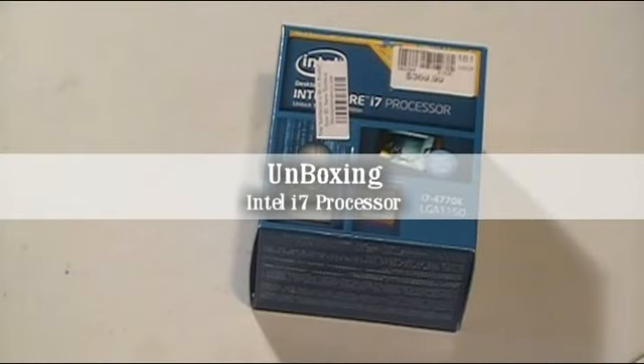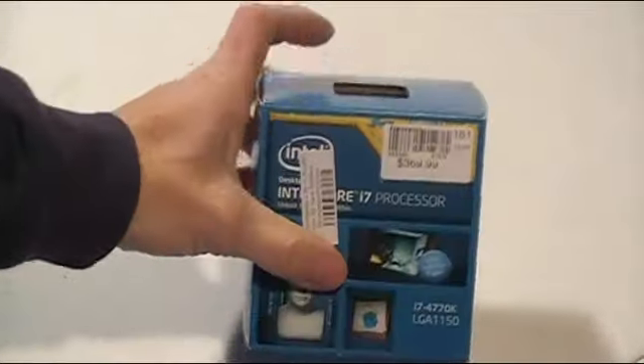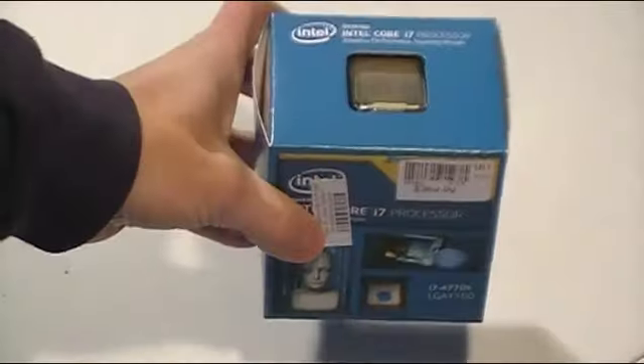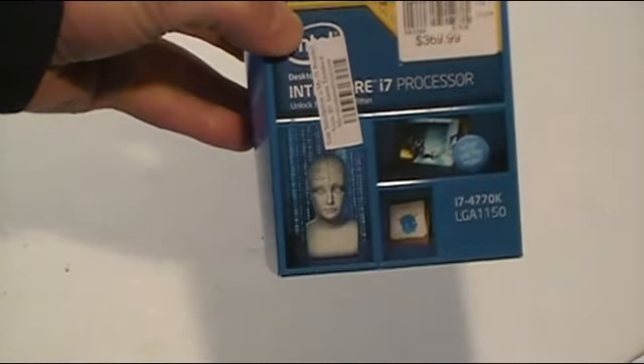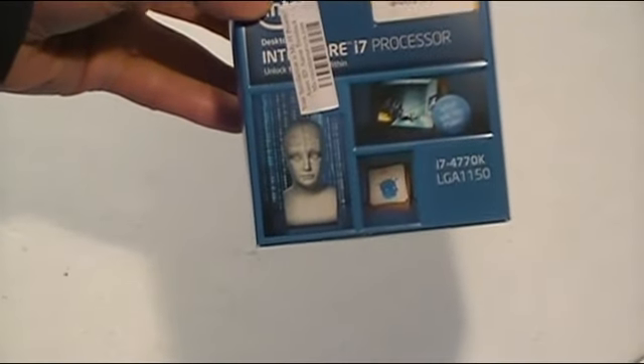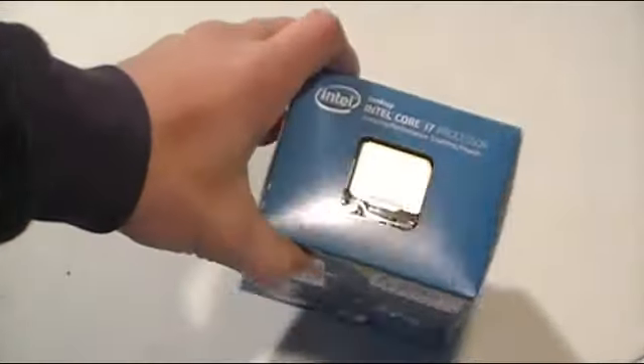So if you've watched the other videos on building a new system, I'm just going to real quick pop this open and show you what you can get with an Intel i7 processor. Normally I wouldn't have gone with the i7, I would have gone with the i5, but I figured what the heck — it wasn't that much more to do the i7 for the cost.